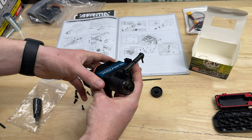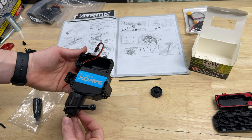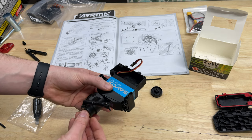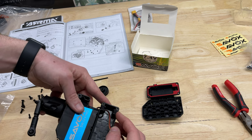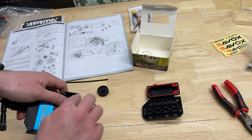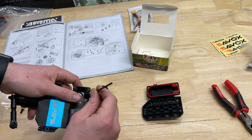Servo side is done along with the servo saver. Now we just have to wait for the ESC and the motor to show up in the mail, and then we can finish this part of the build. In case you didn't notice, I put the gasket on here and the other side of the receiver box. I put the foam down in there, and one of the antenna wires will come out through here with the antenna sticking out right there.